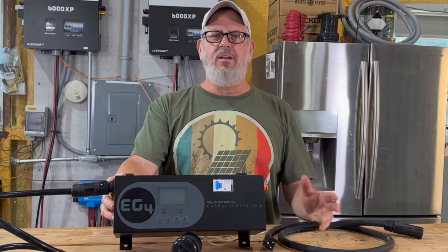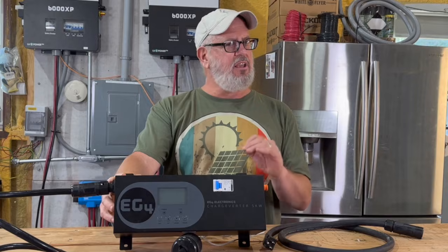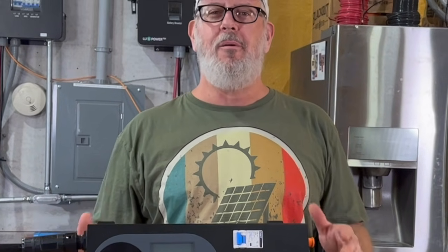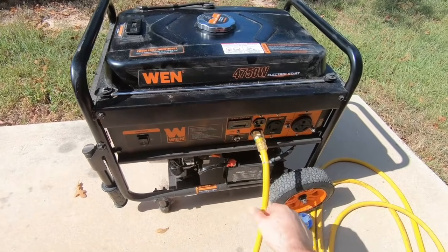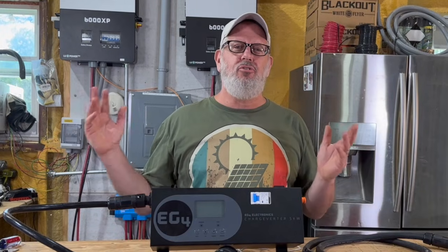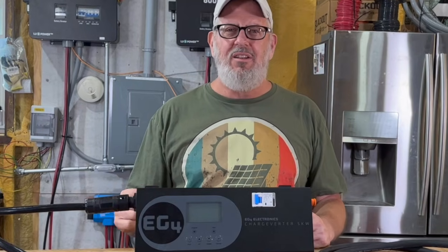The EG4 Charge Inverter is our new go-to backup plan when the grid is down and the sun isn't giving us enough to keep up. After living through more than three weeks without power or air conditioning after a hurricane in the middle of a Texas summer, I promised myself I'd never put my family through that again. Our DIY solar system already keeps the lights on when the grid goes down, but now even in an extended outage with no sun, the Charge Inverter means we can keep everything running with just a few hours of generator time each day. Like I always say here at Terra Hill Farm, we're living just two steps from off-grid — and with the EG4 Charge Inverter, we can push even closer, staying off-grid as long as we need to with nothing more than a basic, affordable generator.